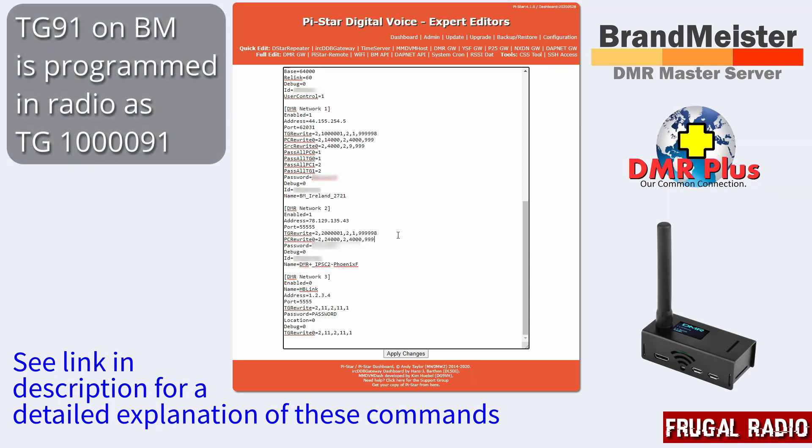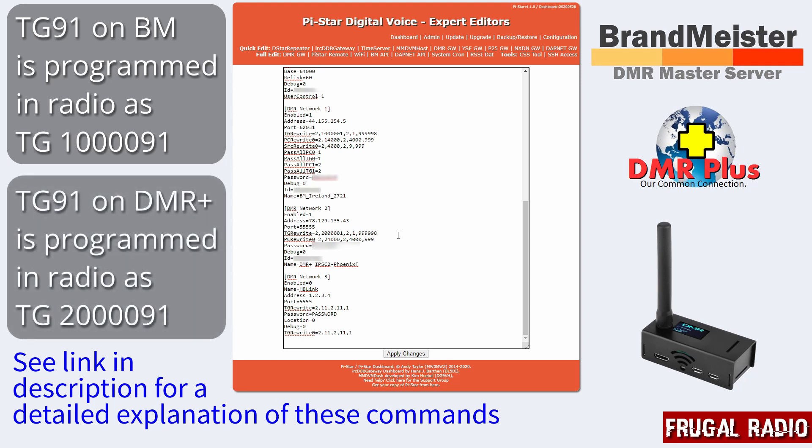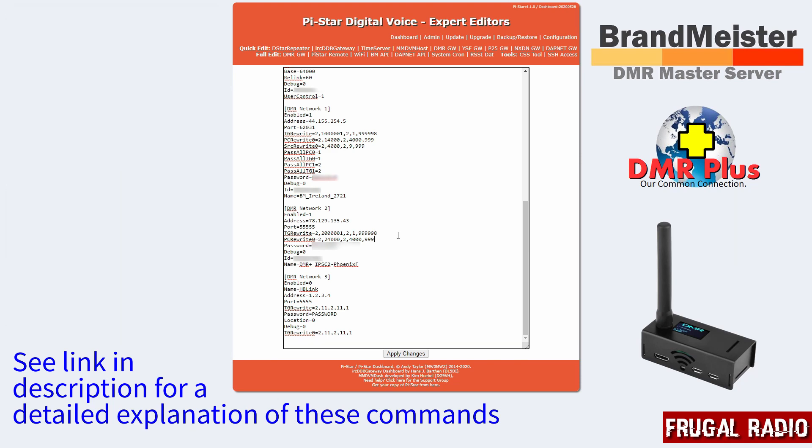Let's have a look at a quick example. If I want to go to talkgroup 91 on BrandMeister, I'm going to type the following talkgroup into my radio: 1000091. Similarly, if I was looking to go to talkgroup 91 on DMR Plus, I would type in 2000091, and that would get translated to talkgroup 91 on the DMR Plus network. So that is how to access two DMR networks from one simplex hotspot.